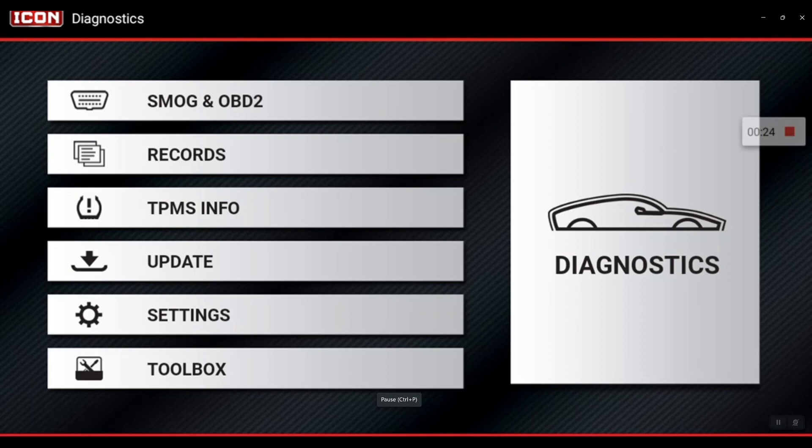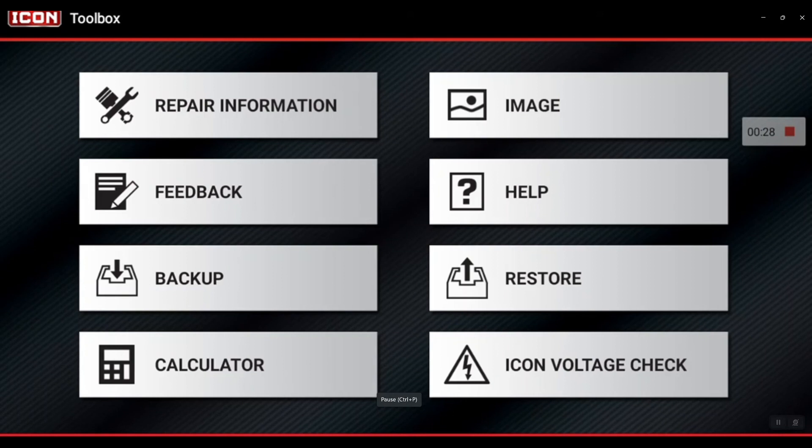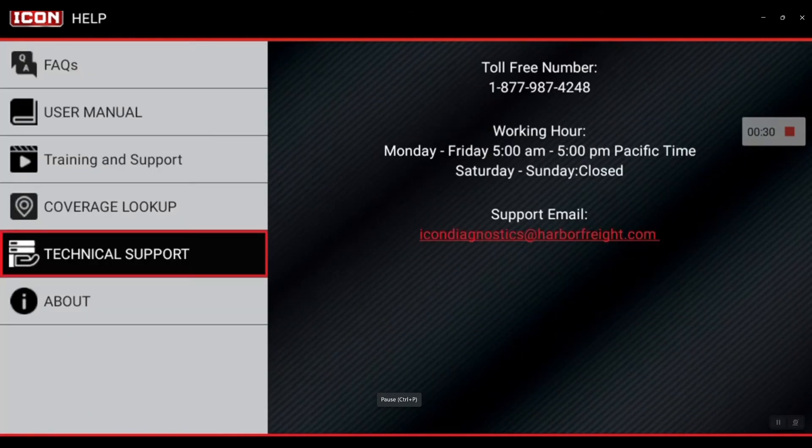By the scan tool pretty quickly. If we go into the Toolbox and then go into Help, there's a Coverage Lookup on the left-hand side — go ahead and select that.